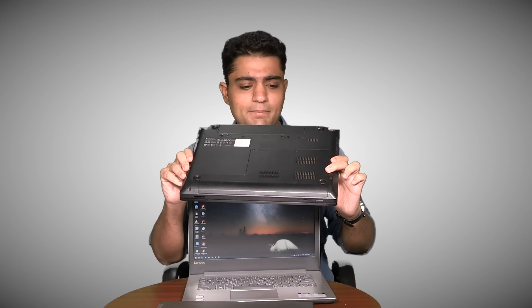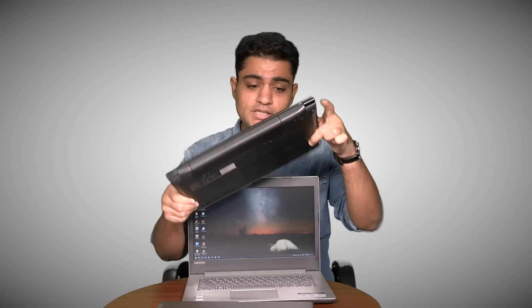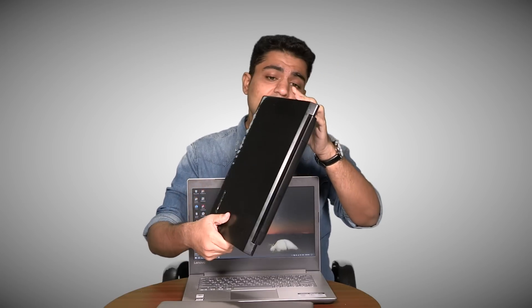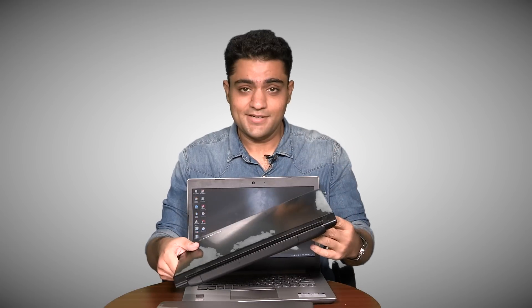To give you an insight into what performance on the IdeaPad 330 is like, I'd like to show you a six-year-old Lenovo laptop — this could be 10 years old for all I know. All I know is that it's thick, it's fat. So you can already tell what the performance on the IdeaPad 330 is like then.